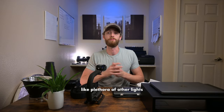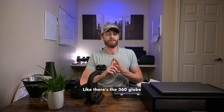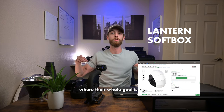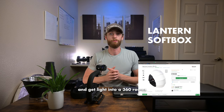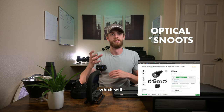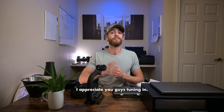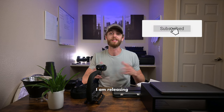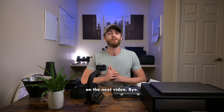There is still a whole plethora of other lighting accessories you can check out. There are 360 globe soft boxes which almost look like hot air balloons — their whole goal is to show light everywhere and get light into a full 360-degree room. There are also optical reflectors which do all sorts of things. But that is going to cover today's video. Thank you so much for tuning in and for all your support — don't forget to subscribe. I'll catch you guys on the next video. Bye.